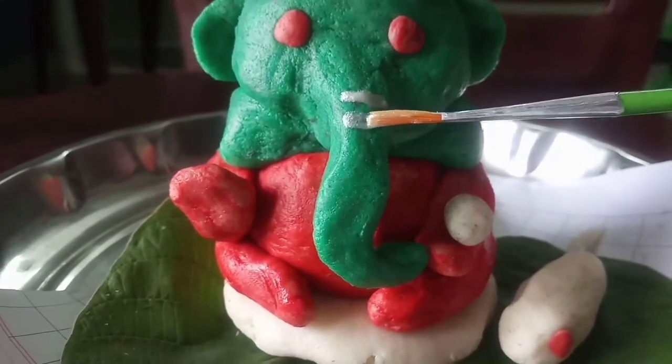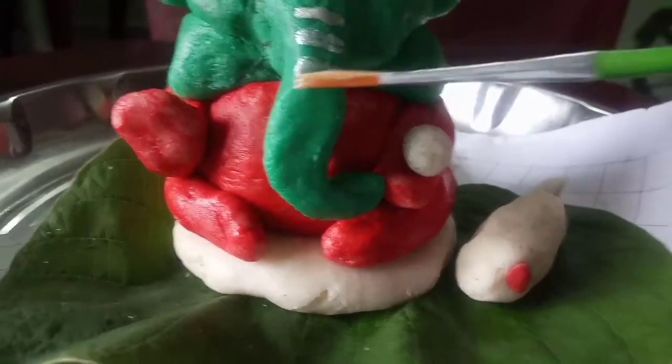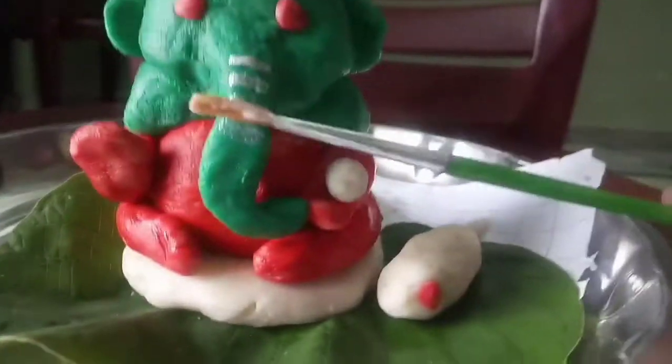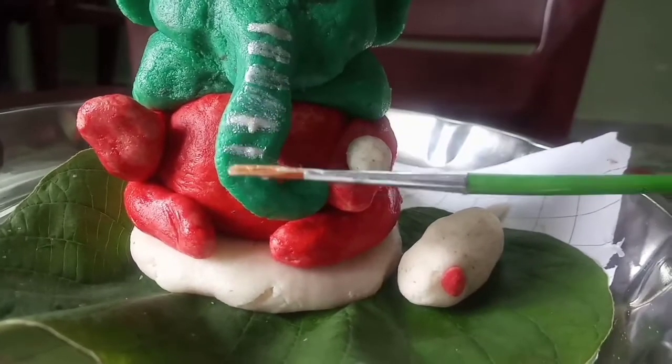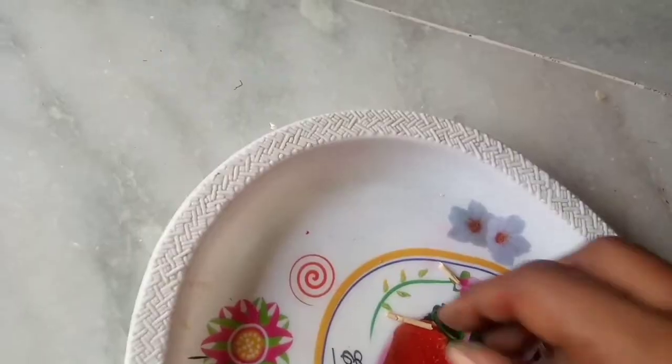I will use the paint with my hair decoration. I will use the paint to create a little decoration and design the paint.